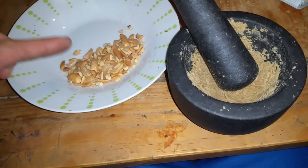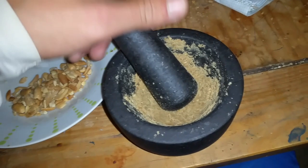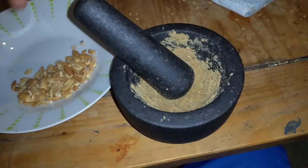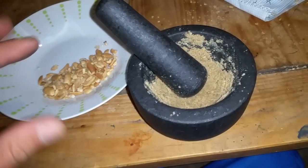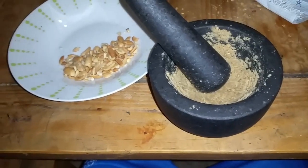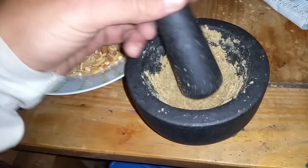You just need peanuts and a little pinch of salt. This is enough for one serving. You can make it serving by serving or make a big batch — it's up to you. I'm just going to make it piece by piece for now. Most people are using blenders and whatnot — I don't have one, well I do, but I don't want to use it.